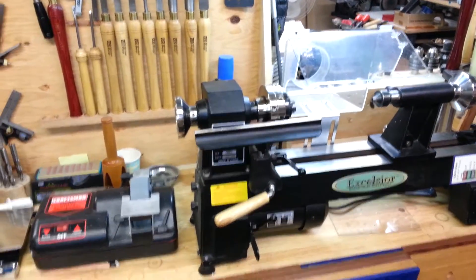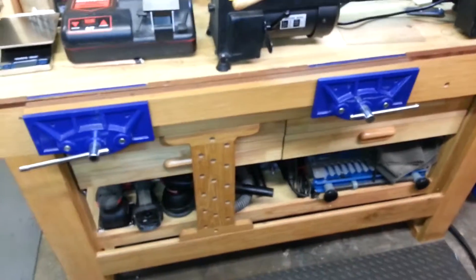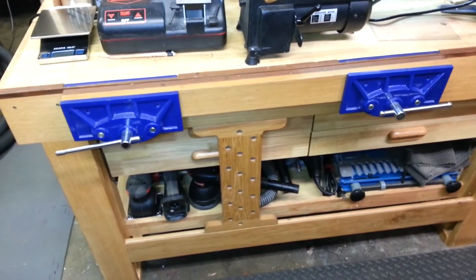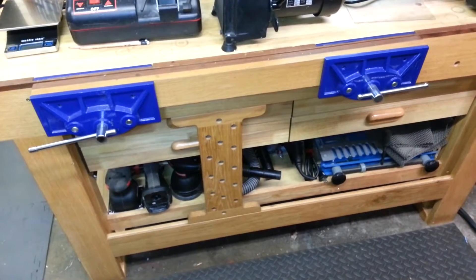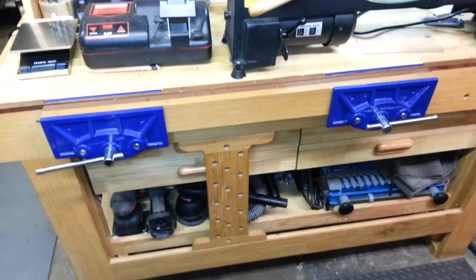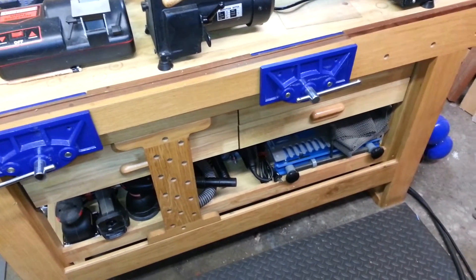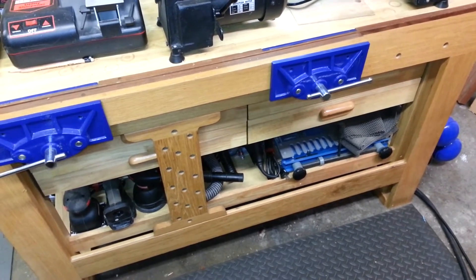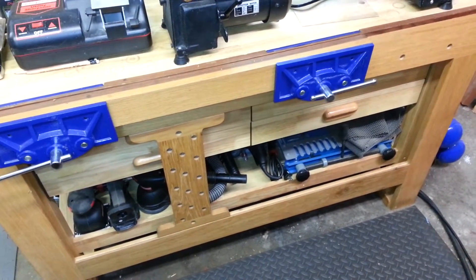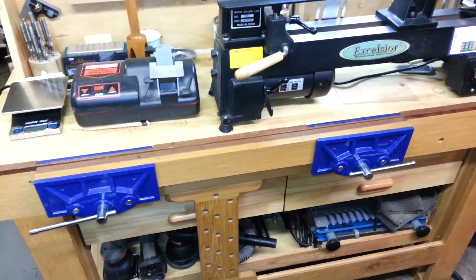This lathe station sits on top of, you guessed it, a Harbor Freight workbench behind a facade of a Rubo style front end with a sliding dead man and a double vise on the front to act as a face vise. This is just a little something I put together. I do a fair amount of flat work as well — that's what this bench doubles as, my flat work bench.